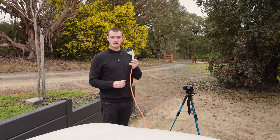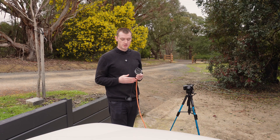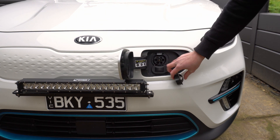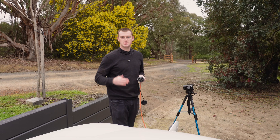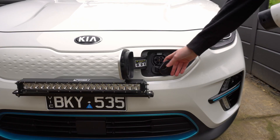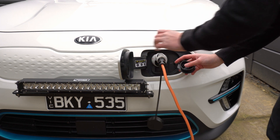Then you can plug this into either a power point directly or into the end of an extension cord, and this end will be ready and working, so you're ready to plug it into your car. My car has the charging port on the front of it — my car's a Kia Niro. Most cars it's usually on the back on the side, or on the front on the side. I'll just plug it in there, and we'll hear a few clicks, and now within a few seconds the car should start charging.